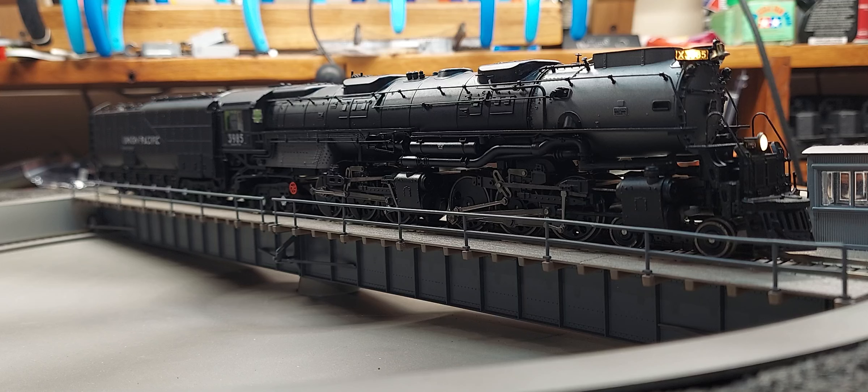There are three Scale Sound System speakers - two in the tender and one up in the boiler. I believe that's all of the upgrades. I started out with just the two speakers in the tender and it moved all the sound to the rear, and of course as anybody knows there's lots of sound coming from the front.